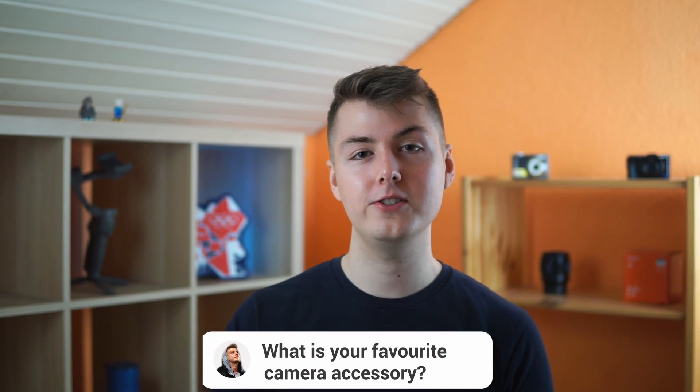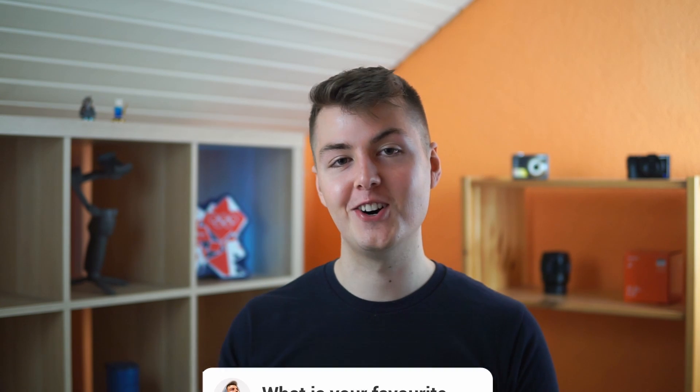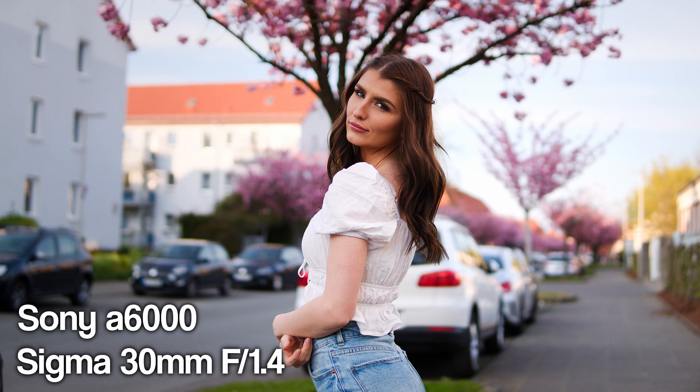I hope you enjoyed this video! What is your favorite camera accessory for the Sony a6000? Let me know in the comments below. If you want to see more Sony a6000 content, check out Michelle's photo shoot behind the scenes in the top left. Huge thank you for watching — take care of yourself and see you next time, bye!